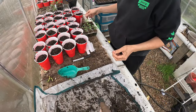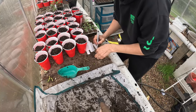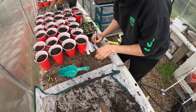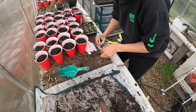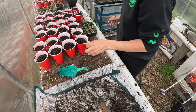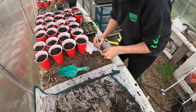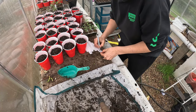These here are romas and then over here I believe is echinacea. I'm just going to come through and start writing 'roma tomato' and stick it in the cup. This is where they will stay until they go into the garden. Once you transplant up, you kind of want to put them in something big enough so that you don't have to transplant them again.